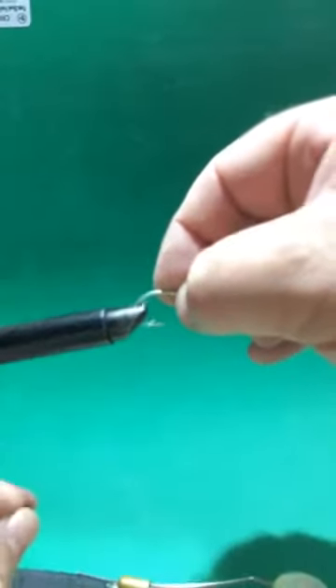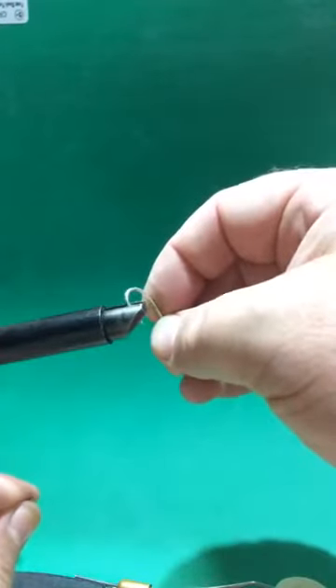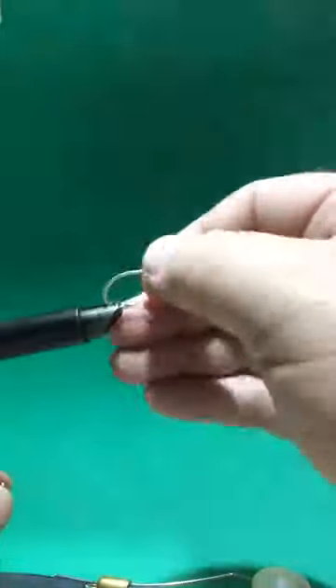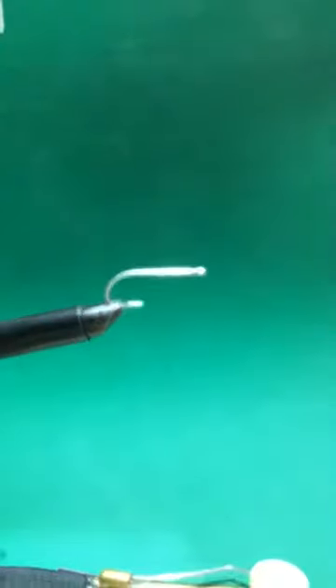I had my hook — knocked down the barb. Lock that down. I've got white thread.